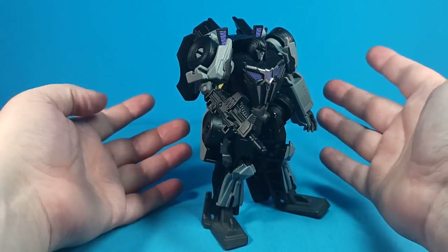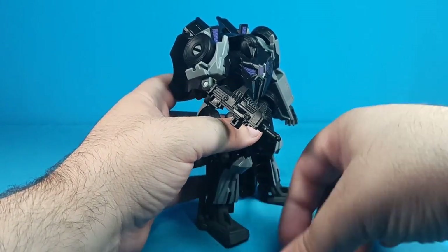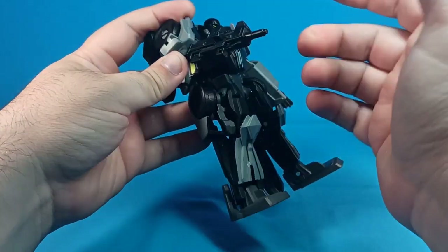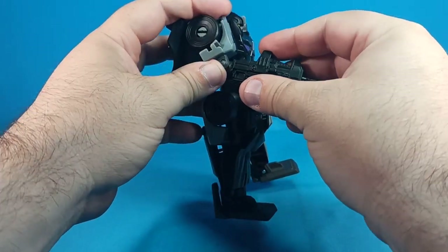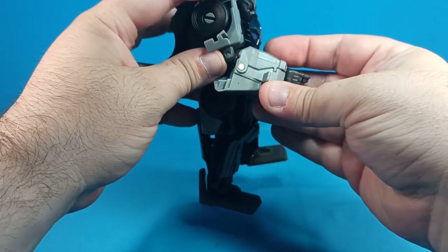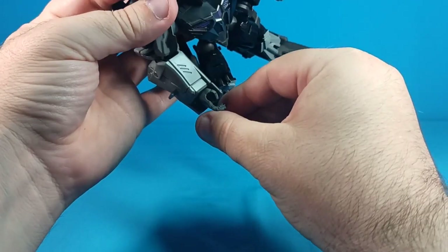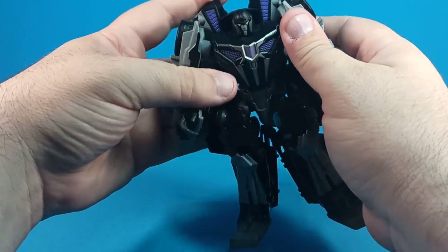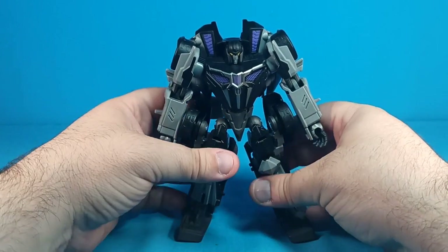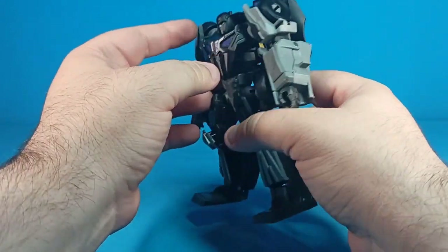Even though it's kind of a silly gimmick, it's accurate — I thought it was silly in the game too, but it worked out fine. He can only put it on his arm; there are no pegs on it so you can't have him hold it in a more traditional way. He does have five-millimeter peg holes in his hands but nothing to use with this weapon as-is.